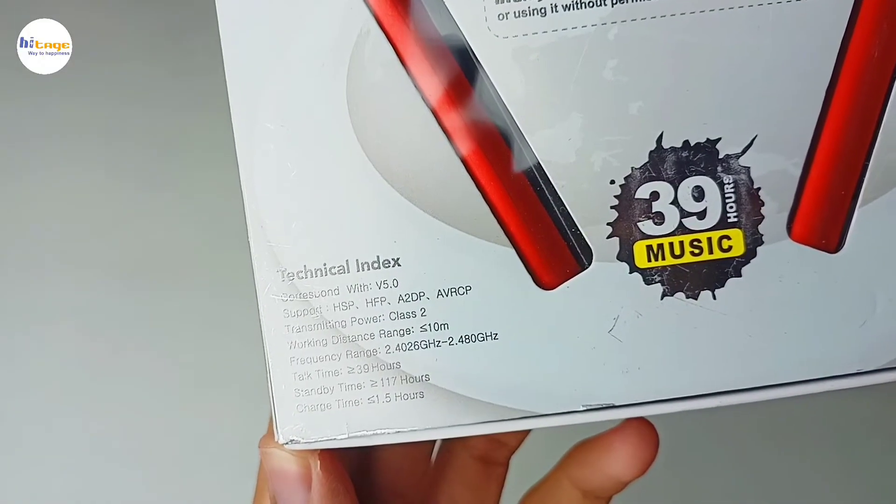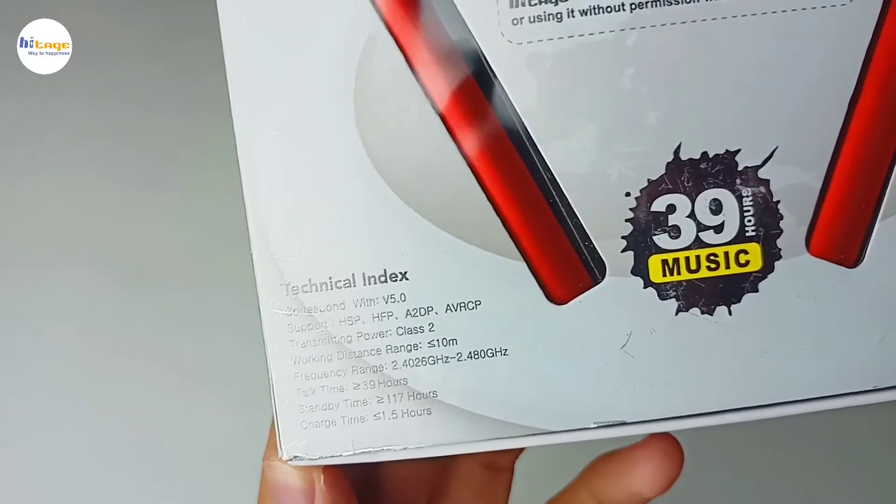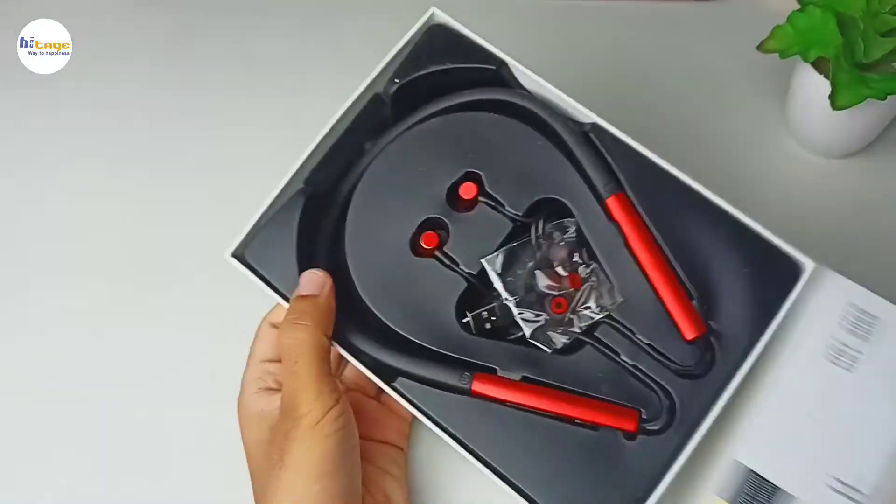At the bottom it has some technical specs mentioned about this neckband, which we will talk about in the video. Now let's unbox this and see what we get inside.